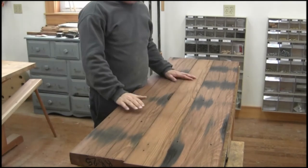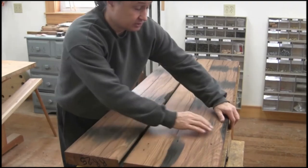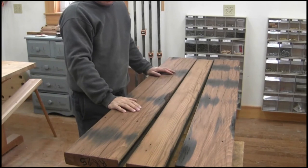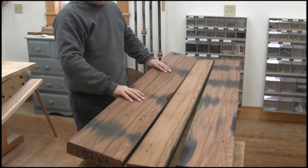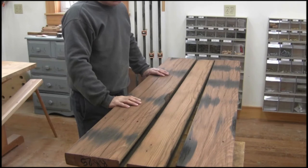I haven't decided exactly how I want to orientate this yet. These are actually three separate pieces, as you can see here. What this is — this is an antique redwood, this is reclaimed lumber. It's at least a hundred years old, possibly more.